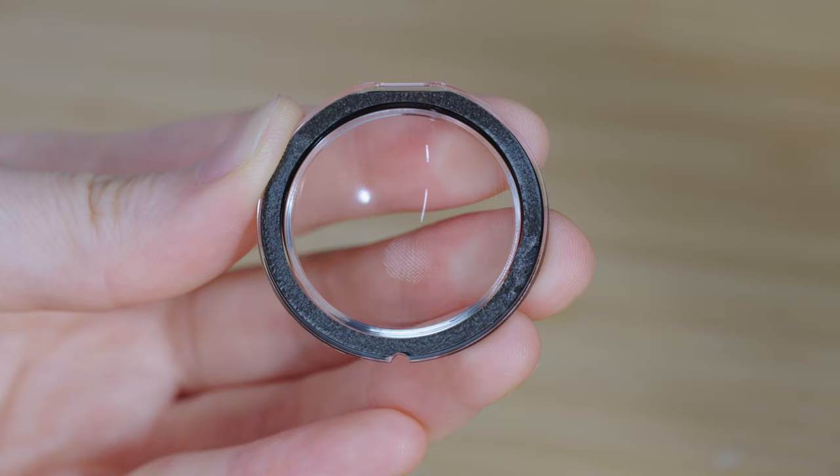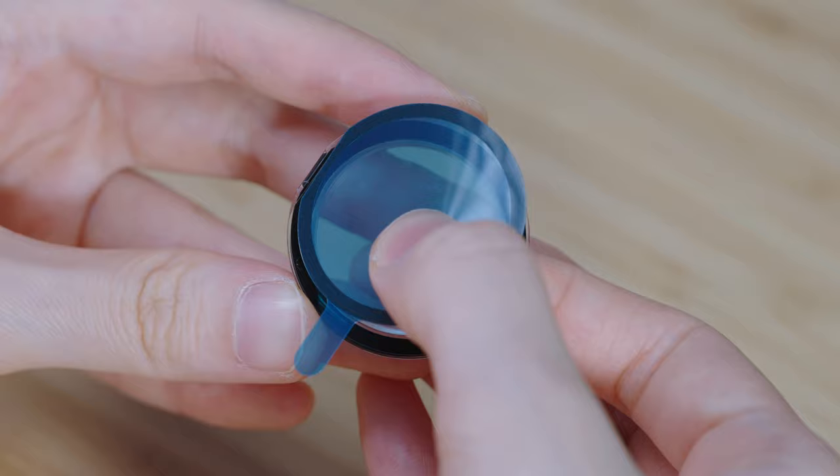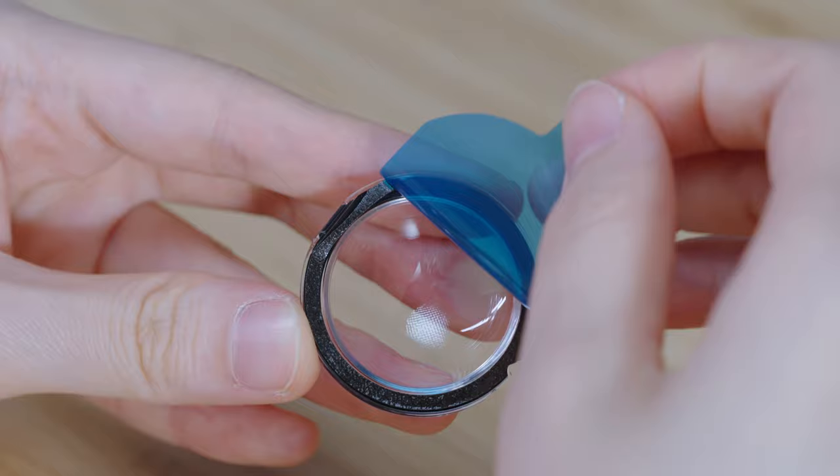Changing the tape. Carefully peel off the double-sided tape on the lens guard and clean any remaining residue. Using new double-sided tape, align with the notch of the lens guards and press into place. Tear off the protective film and stick the lens guard back onto your camera.